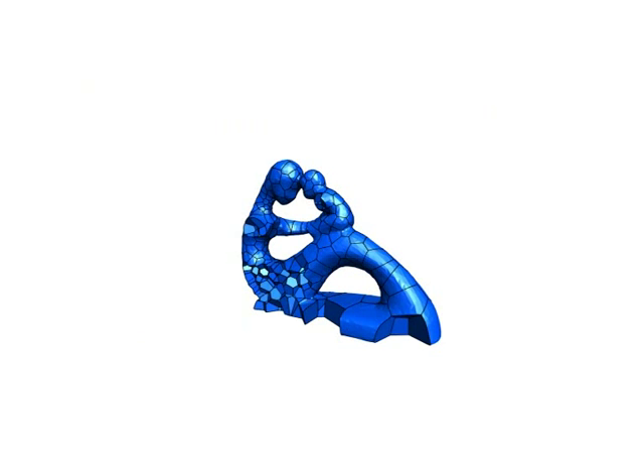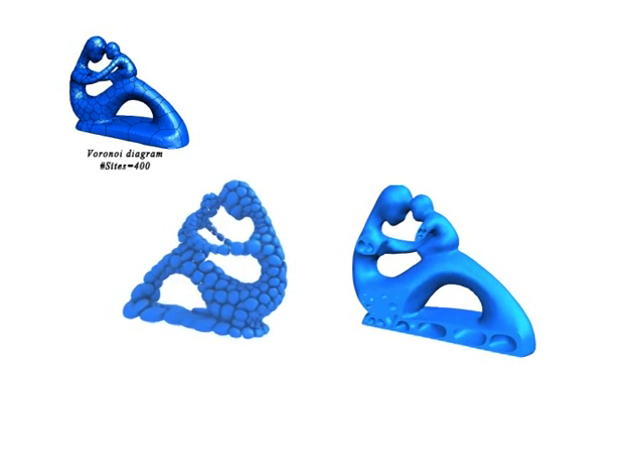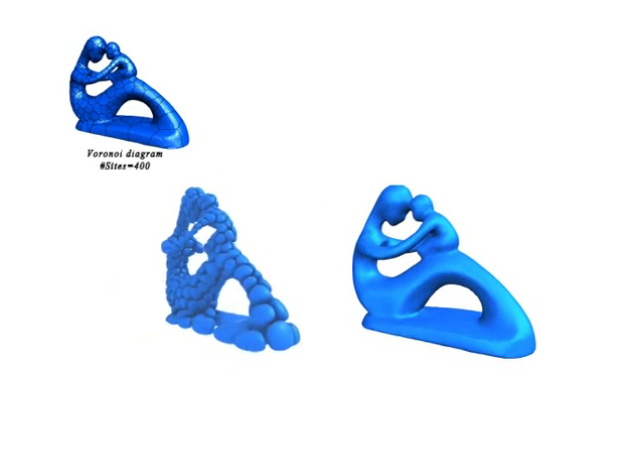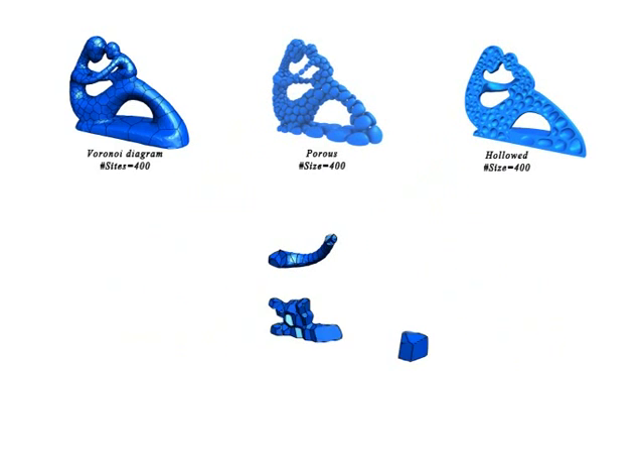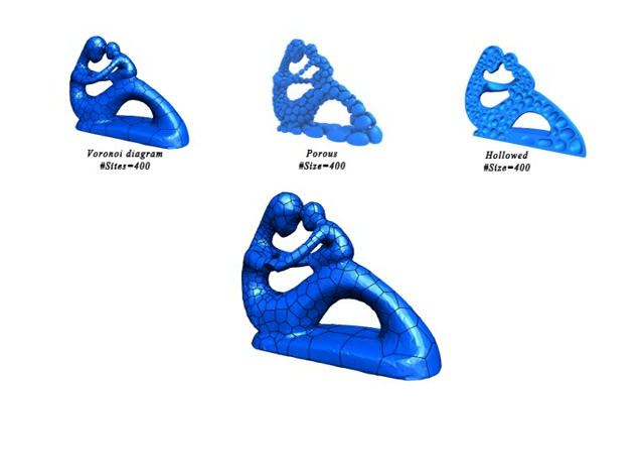Given a set of sites, the Voronoi diagram defines a space partitioning into closed cells of nearest regions. We carve pores in the solid, remove material out, and hollow it. As the number of sites increases, Voronoi cells converge to hexagonal honeycomb-like shapes.